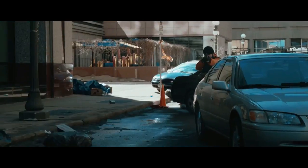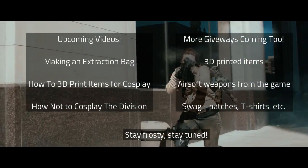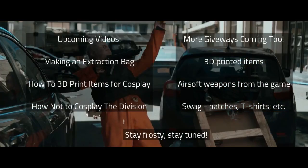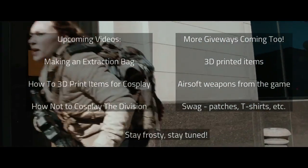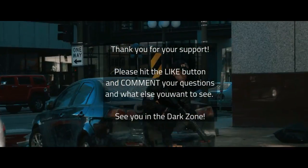One more thing: if I break a thousand followers by midnight Monday night, I will give away a fourth go bag. So stay frosty. I have more tutorials coming up, including how to make your own extraction bag, how to 3D print your own Division gear, and more. There will be more advanced Division gear given away in the months to come as well. Thanks so much for all the views — please ask your questions in the comments.